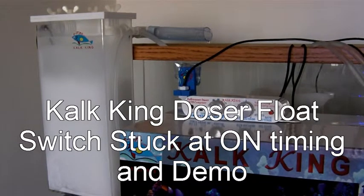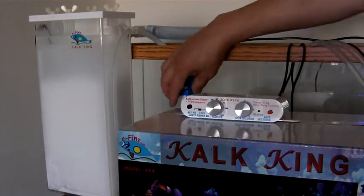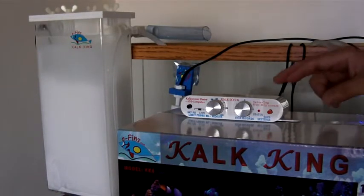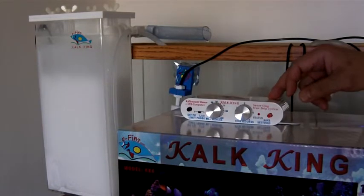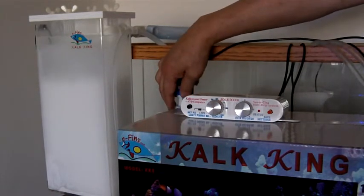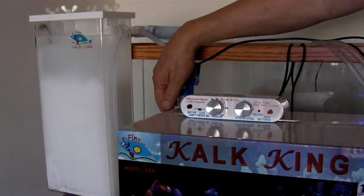Hi, this is Kong from eFins. I would like to demonstrate the flow switch stuck at low timing explanation and programming. CalCane allows you to control how much water the flow switch can demand from the reservoir per demand, meaning per request when the flow switch is low.